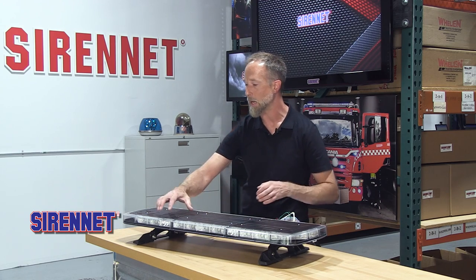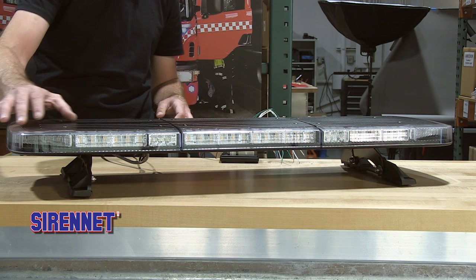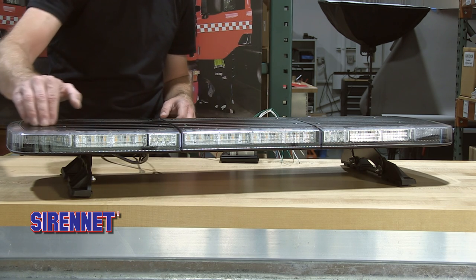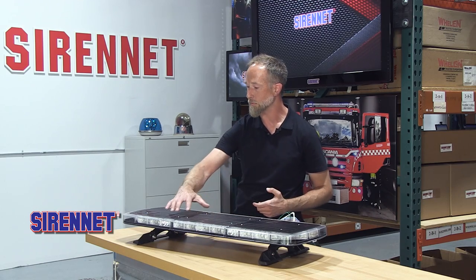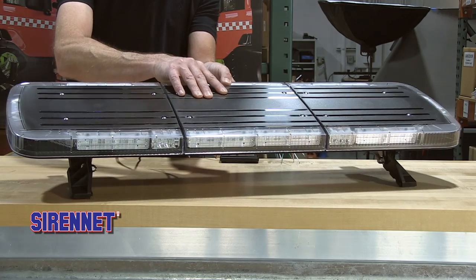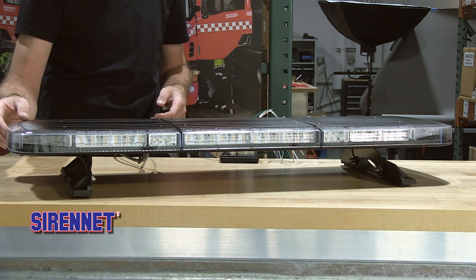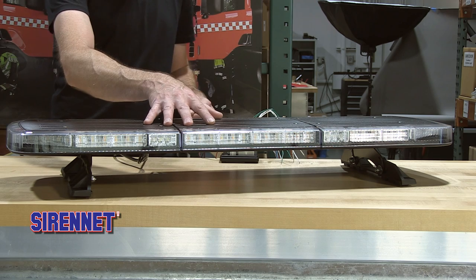This bar has Duo Linear 12 LED modules and a Duo Linear 6, within the front sections, the corners, and the same going into the back. It has a hard-coated polycarbonate lens and a new black polycarbonate top — the lens is resistant to scuffs and scratches, and the top is resistant to the elements.